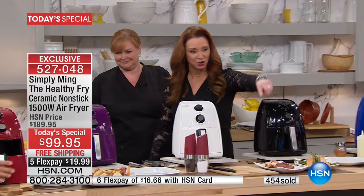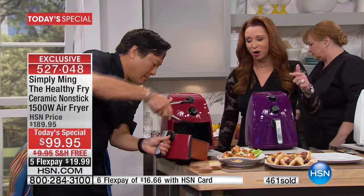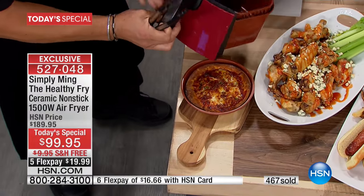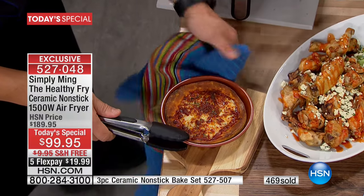Oh baby — perfect salmon asparagus, surf and turf, hot dogs and french fries, buffalo wings. Oh, that's the way I like my crust — look at that personal pizza. Crispy, crispy, crispy. This is just unbelievable. And that was live — you saw us put this in raw.